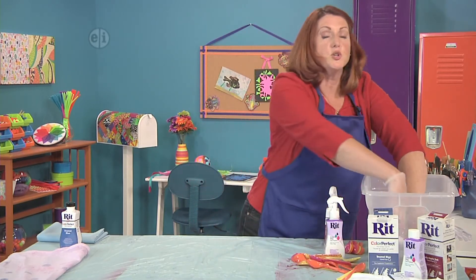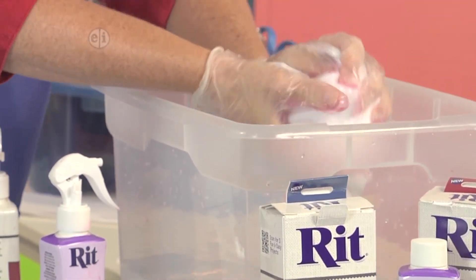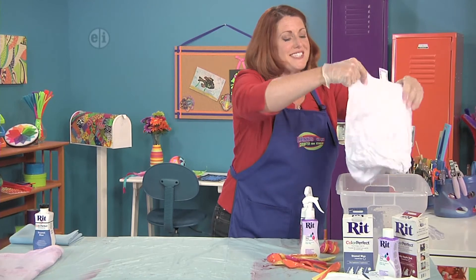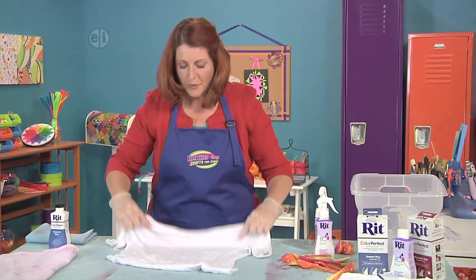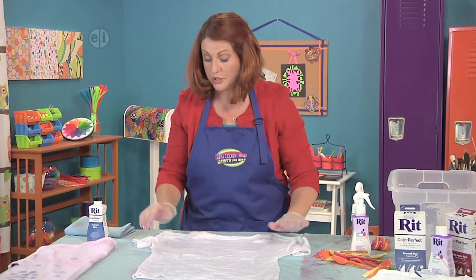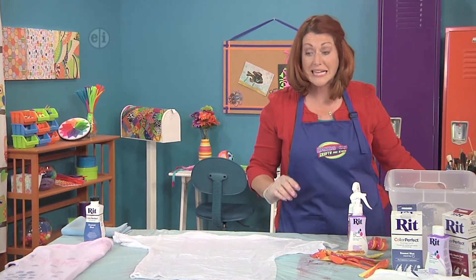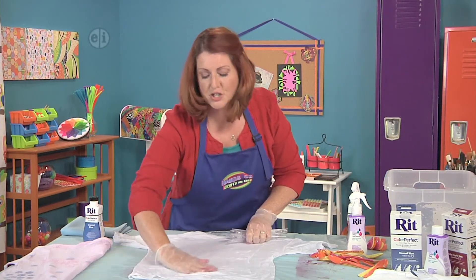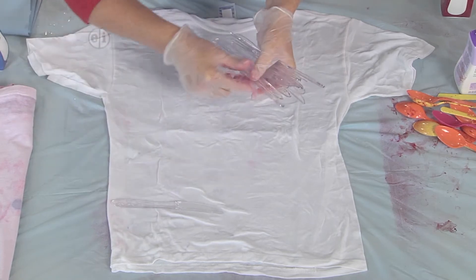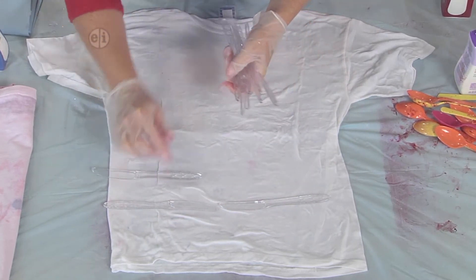This one we'll do for the guys. My son loves patriotic everything — shirts and posters — so we're going to make one for him with the stars and bars. We're going to use the same kind of materials, but this time we're going to use plastic knives to create the design. The shirt is nice and wet, and I'm just going to lay the knives right across.